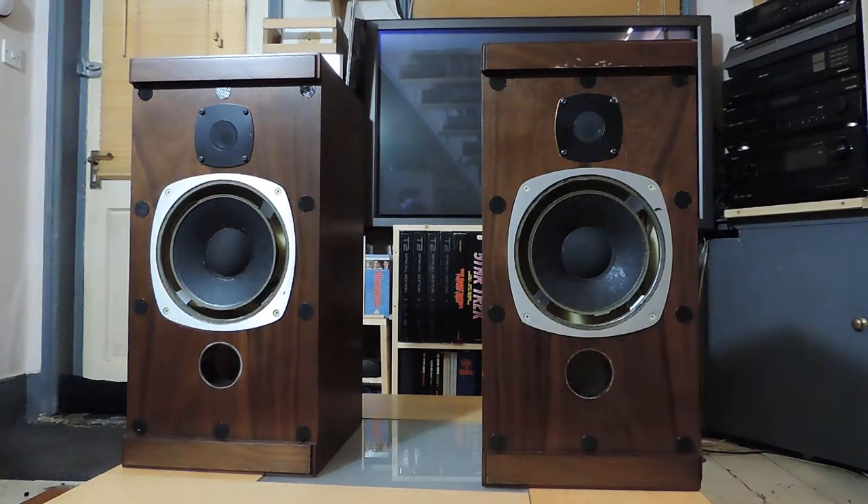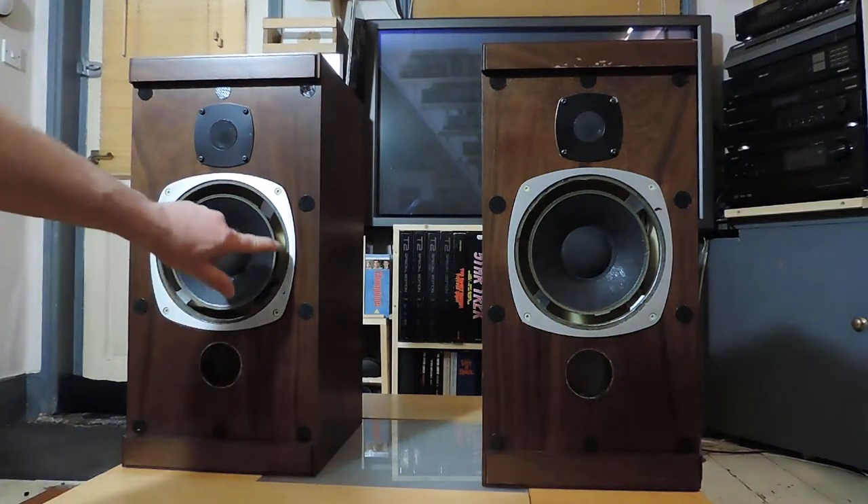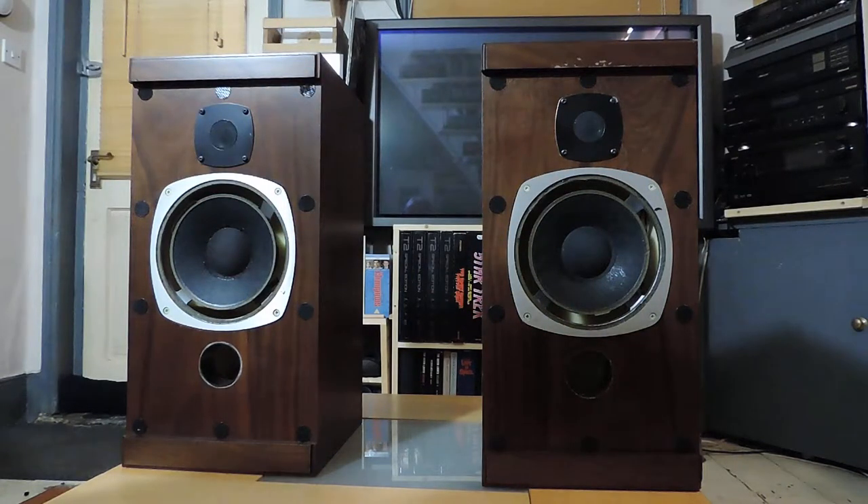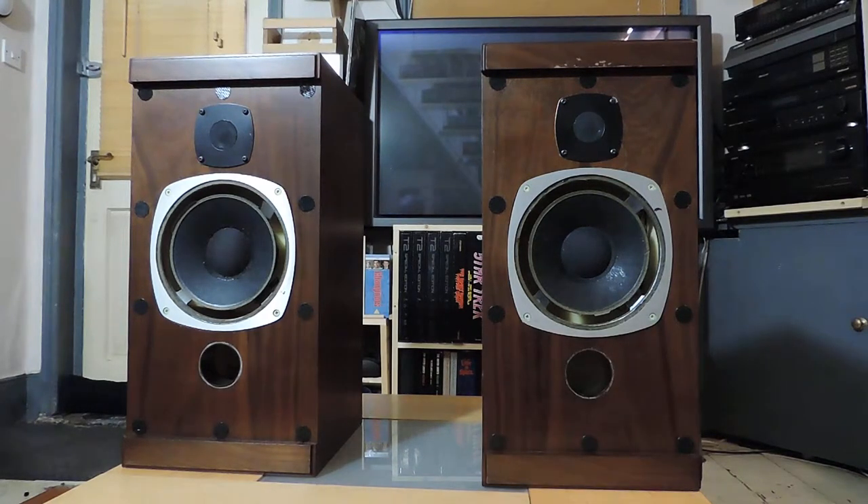They are in reasonably good cosmetic condition, however both the bass drivers are effectively gone due to the fact that the cone surround, which is a sort of foamy material on both speakers, is completely gone. This is not uncommon on this type of speaker from that era - they basically just rot and fall apart, so the bass drivers will need replacing.